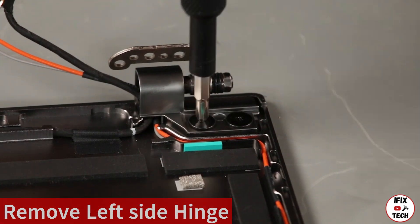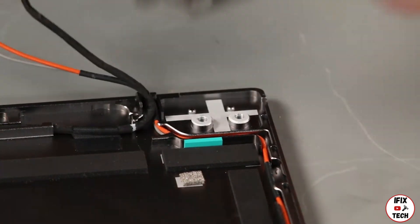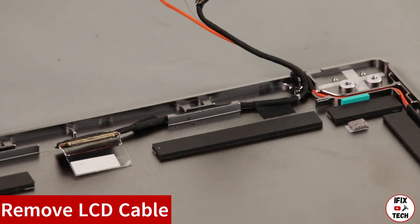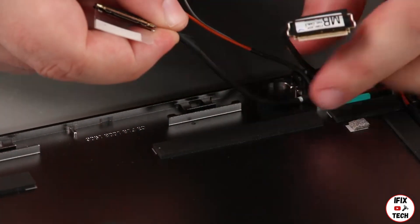Remove two screws. Lift the hinge from the chassis. Lift the LCD cable up from the tape and remove it from the guide.